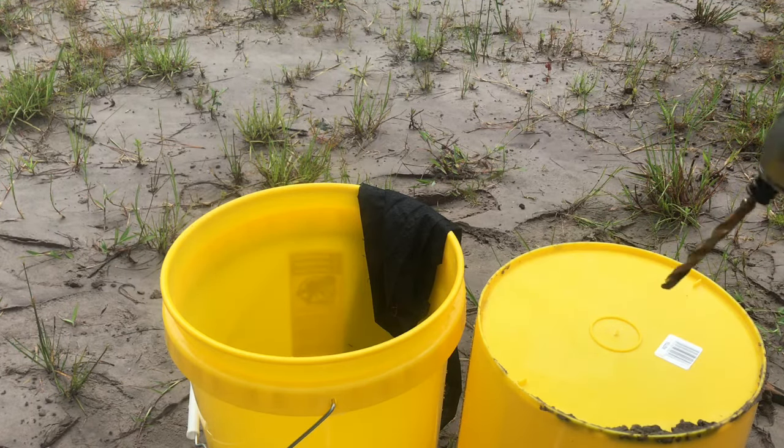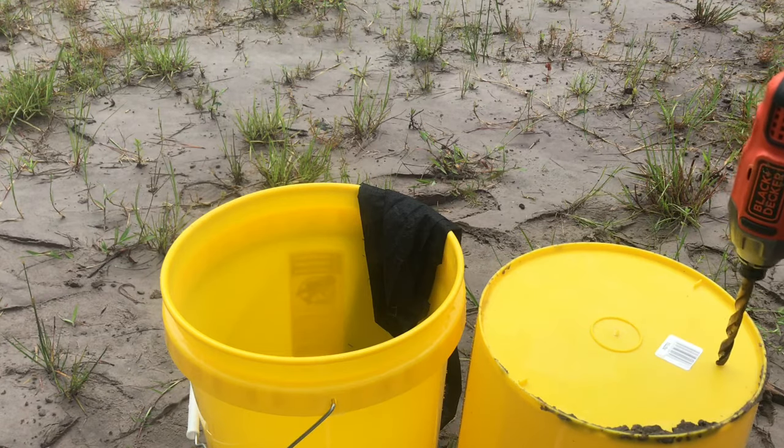Okay, let's get started. First, let's put the holes in the buckets. You can use a wood burning tool if you don't have a drill.